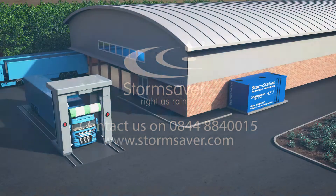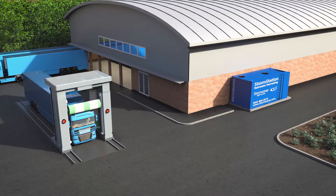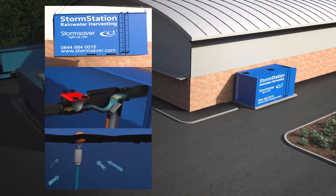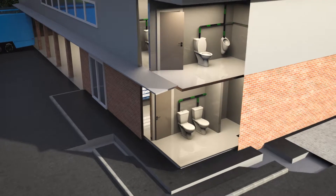The Storm Station is a self-contained, high-quality rainwater harvesting system designed simply for plug-and-play installation. The Storm Station combines tank, filters, pumps and controls all in one unit, saving our clients water, money and contributing towards your sustainable goals.